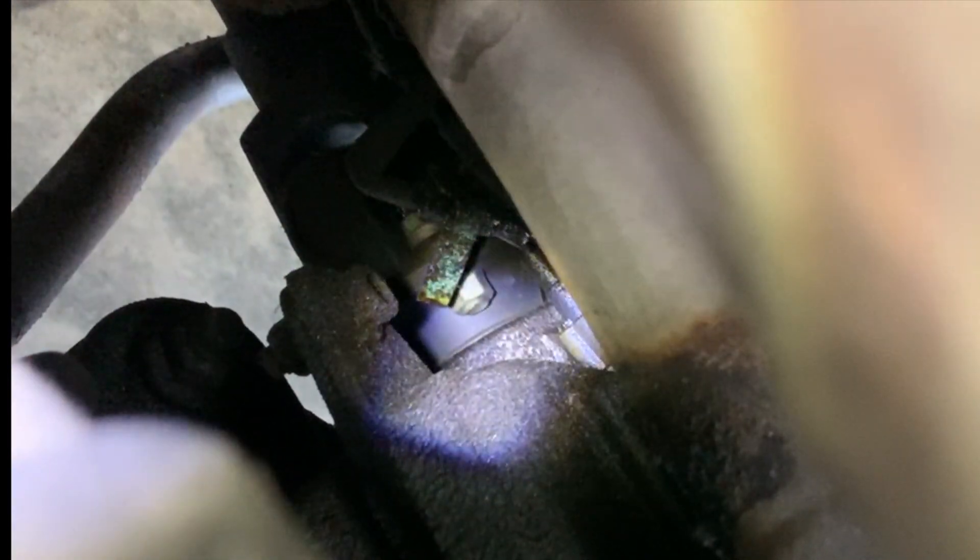Coming in from the passenger side, it's probably going to be a little difficult to see, but right there you can see that wire — that is going to be the connector, and it leads up into the O2 sensor right there.